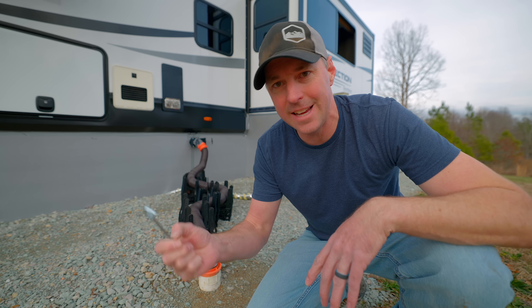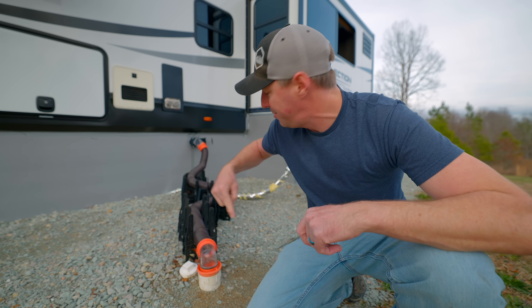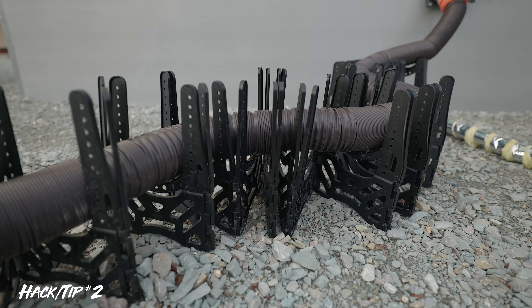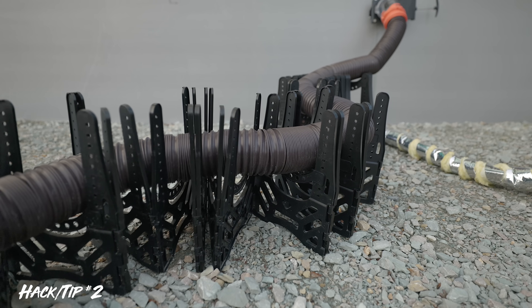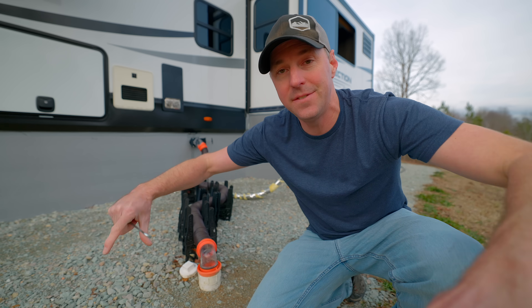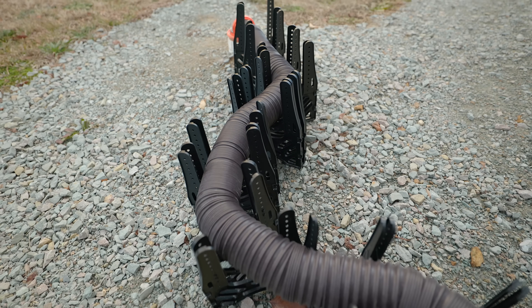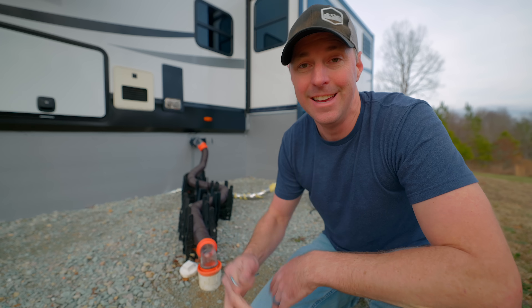You don't always want to use stakes, and there are places where you maybe shouldn't put them in the ground. One thing I did here is put a curve in the way I have it set up. That curve actually helps keep it from blowing over. I could have made it a direct straight line, but that curve gives it more strength so it doesn't blow over as easily in the wind. We just had gusts around 45 to 50 miles per hour and it didn't blow over. So that's something where you don't need to buy anything extra — just the way you set it up, paying attention to that, can make the difference.